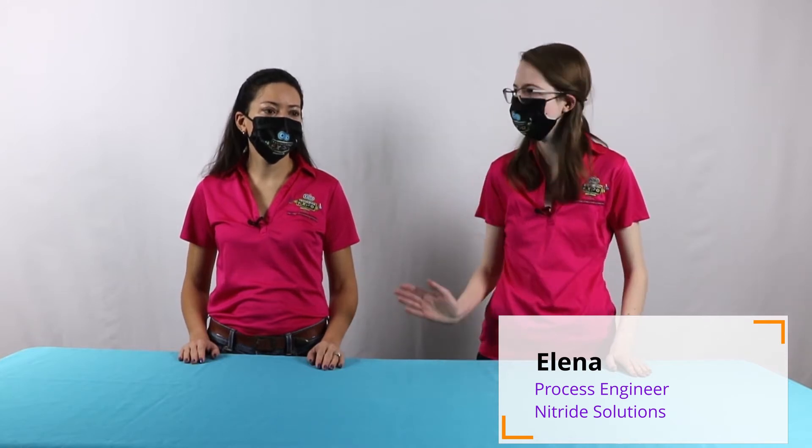Hi, my name's Elena. I'm a process engineer at Nitride Solutions and a member of the Engineering Expo Committee. And this is Angela. Hi, I'm Angela, and I'm a stress engineer at Spirit Aerosystems, and I'm also on the Engineering Expo Committee.